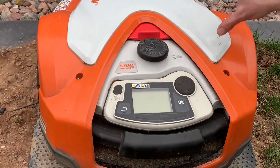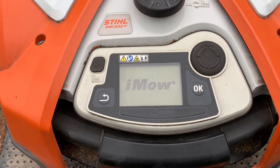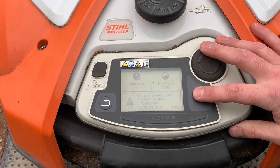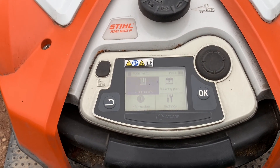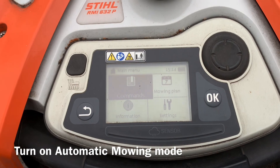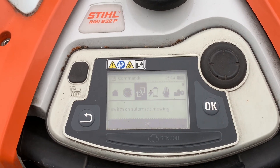All right, so we've got everything plugged in. Fire up the IMO. Now this sat all winter long and we've got a full battery charge — pretty sweet. The first step we're going to do with the IMO is turn the automatic mowing feature on. That was turned off when we put it away for the winter, so you want to make sure that goes back on.